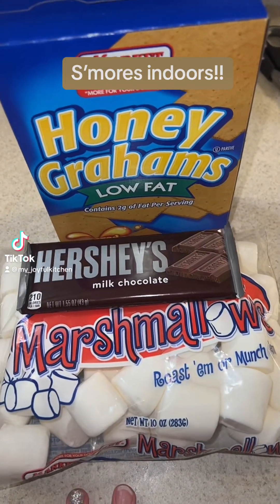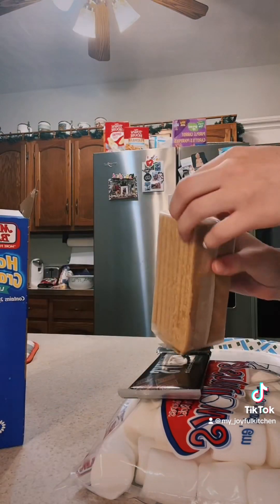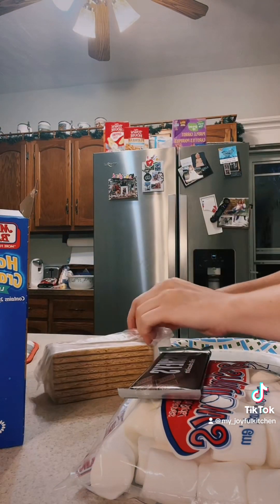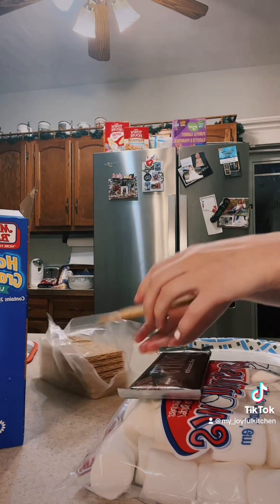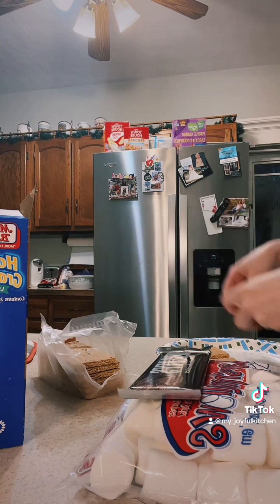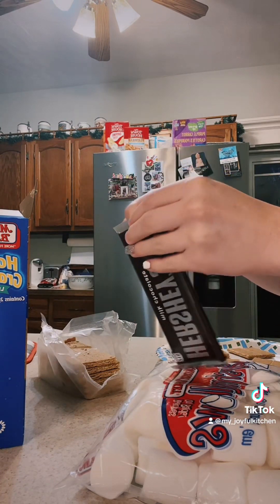Hey TikTok, we're about to make s'mores indoors again. I'm just going to set up my graham crackers with the chocolate and open up my marshmallows. I have a torch that I'm going to use this time to torch the marshmallows. We'll do two — that seems reasonable, like a good portion size.